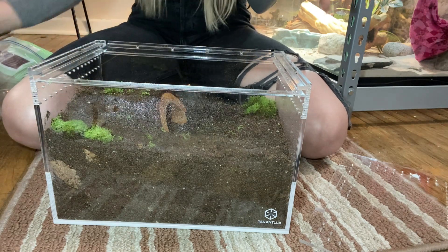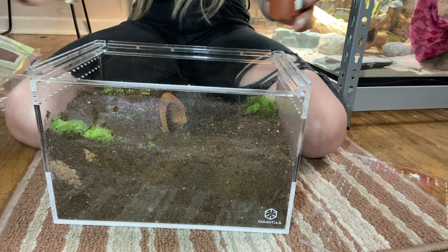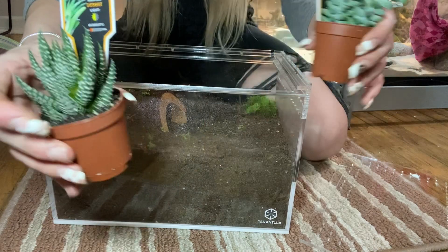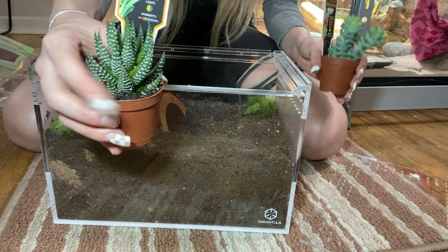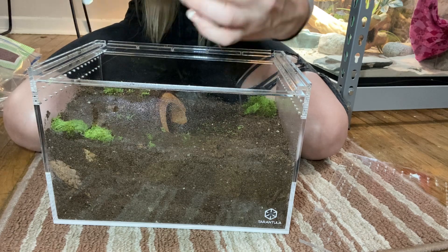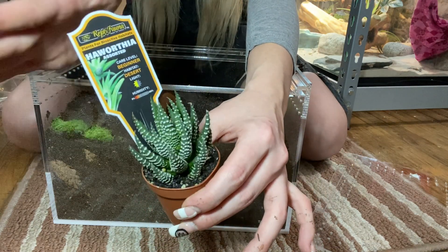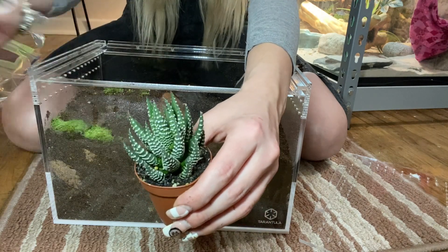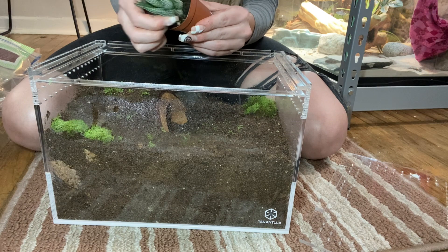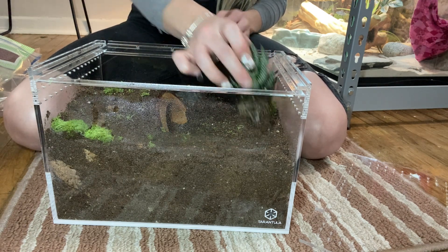I'm deciding what plants I would like to put in. Since I have both of these I kind of like both, but I really like this one. We're going to put this one in — this is a Haworthia, more of a desert plant that doesn't need a lot of humidity, which is great. I'm going to take that out of its pot and put this guy in this front corner.